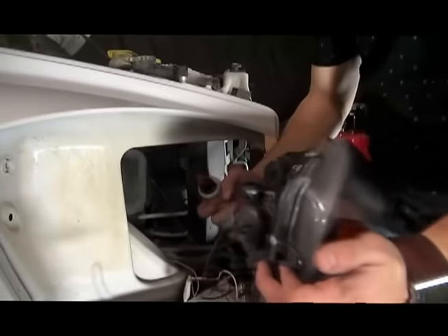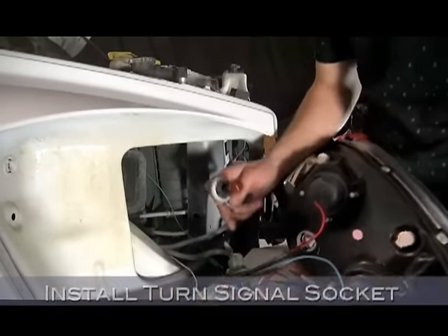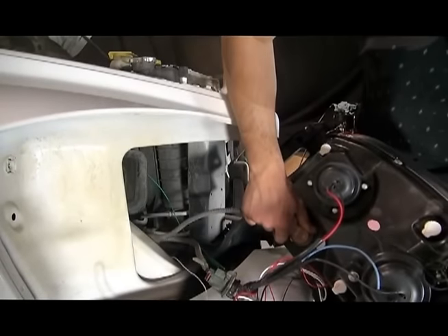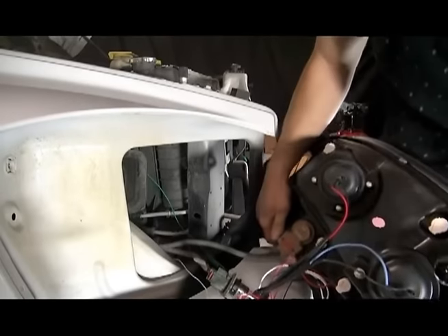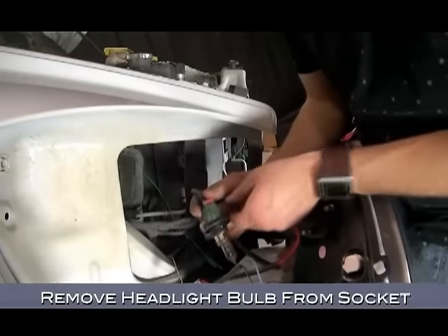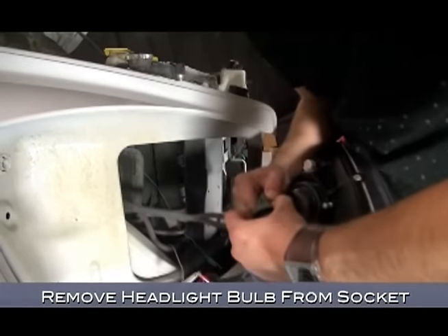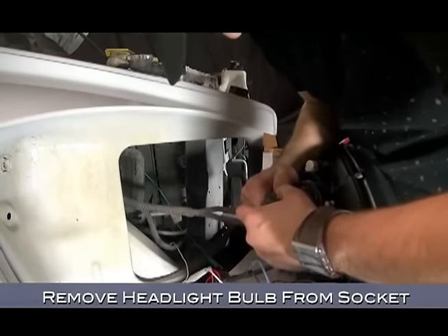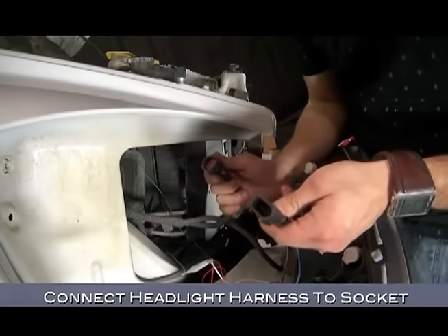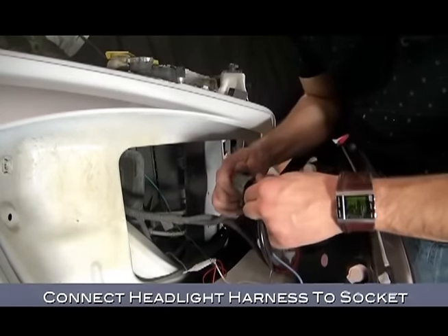Now we'll install the turn signal lamp bulb, but before you do, be sure that its bulb socket gasket is in place. Install the socket by twisting it into position. Now to connect the headlights — remove the original headlight bulb from the socket. Now that we've got the bulb free, we have to connect the headlight harness to the socket. There's really only one way it can go together, so just go ahead and plug it in.